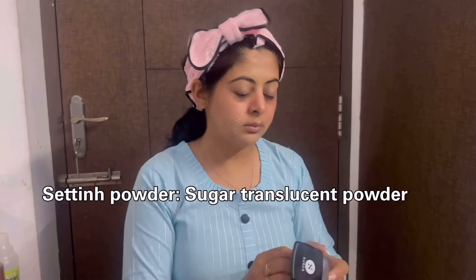I use Sugar translucent powder to set the face. If there's no setting powder, you can use a compact. You can use a brush to absorb the oil in your face. You can see the final look.